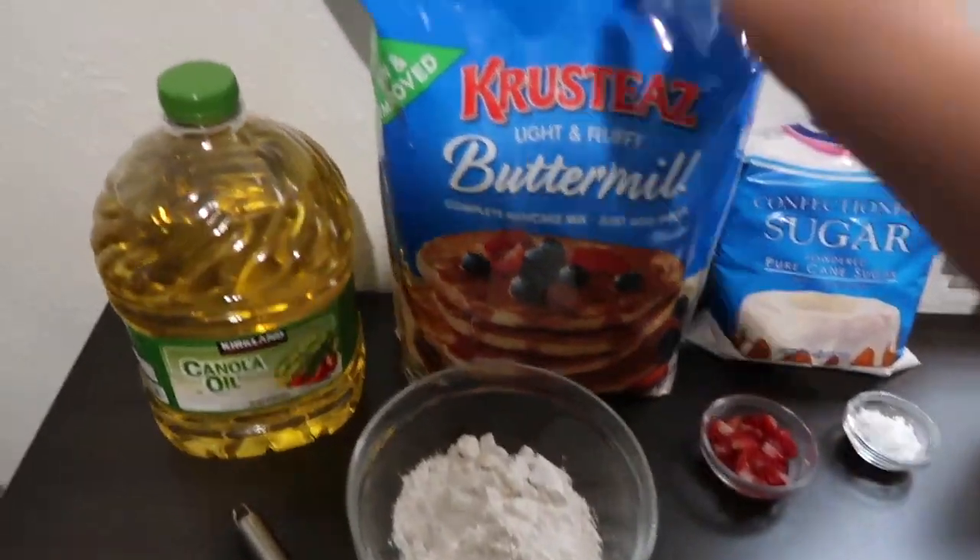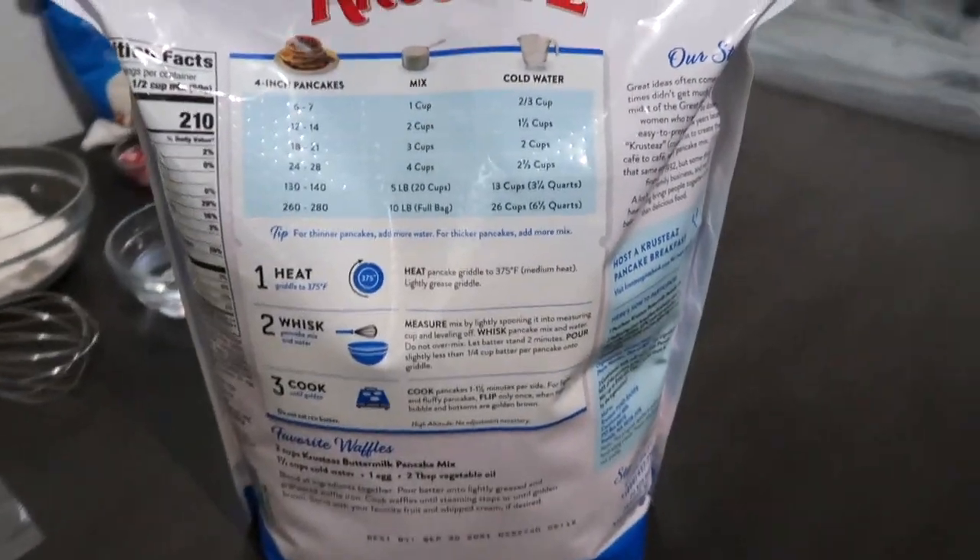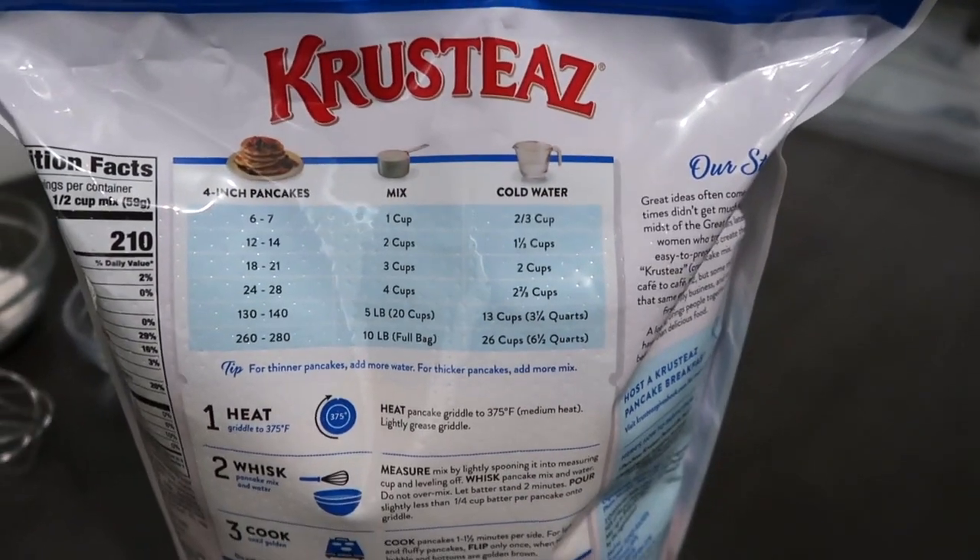For your toppings you can use any type of toppings. For today I will be using sugar, a little bit of strawberries, and whipped cream. Since I'm making two small funnel cakes, I will only be using one cup of pancake mix.